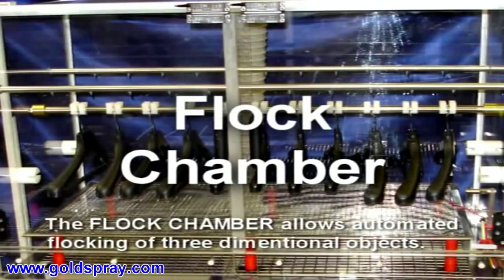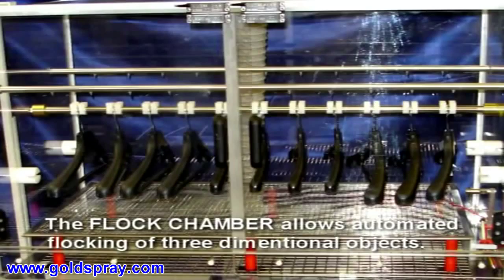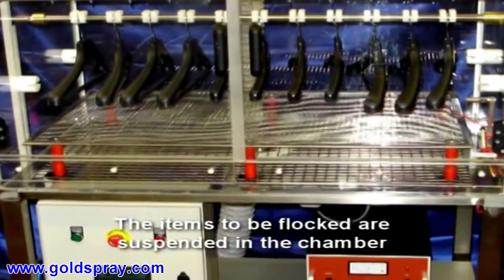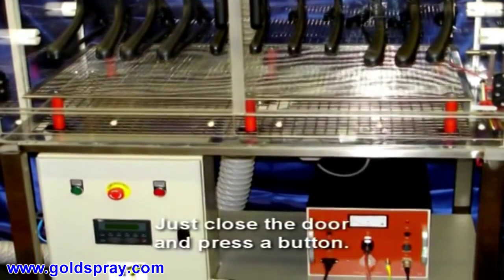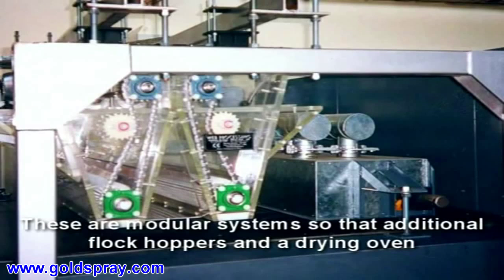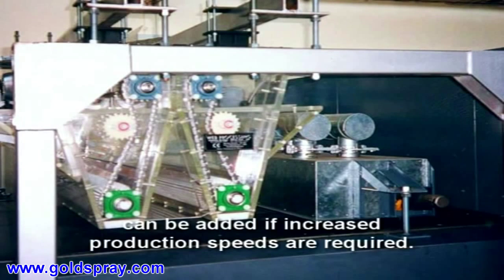The flock chamber allows automated flocking of three-dimensional objects. The items to be flocked are suspended in the chamber — just close the door and press a button. These are modular systems so that additional flock hoppers and a drying oven can be added if increased production speeds are required.